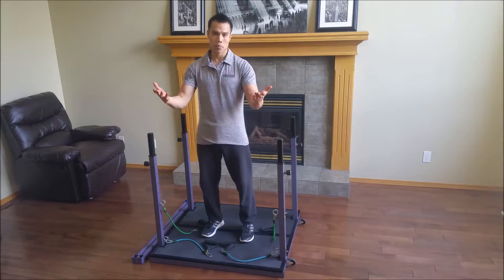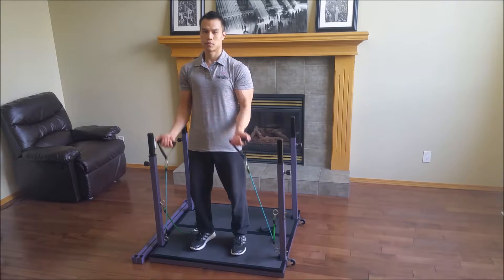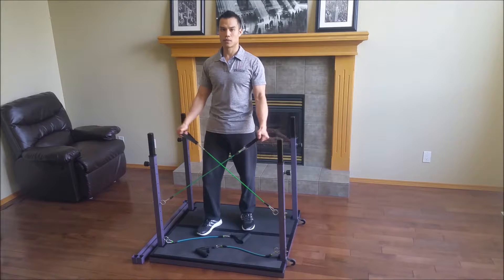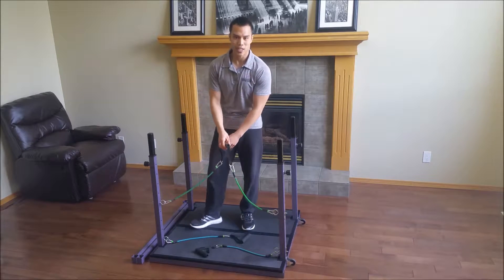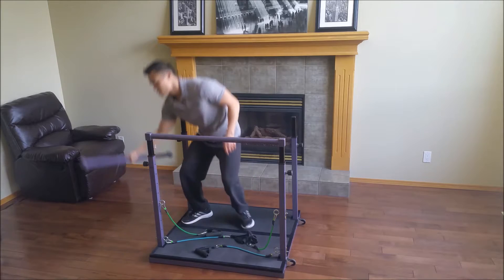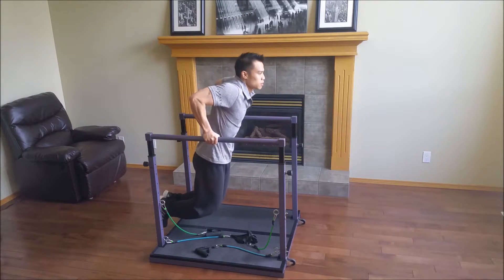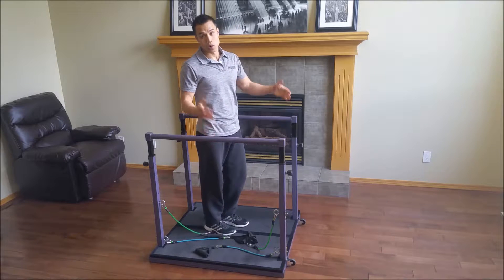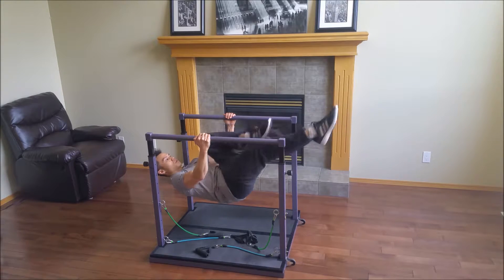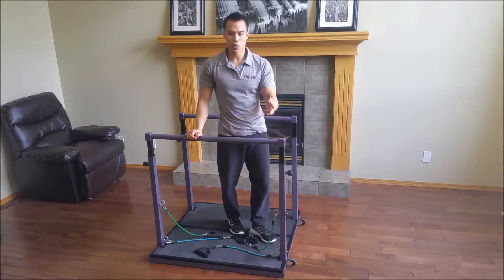You can do all sorts of exercises such as bicep curls, or side raises. It's even got parallel bar attachments for exercises like dips. Or, if you're feeling a little bit ambitious, hang in bicycles. I think you get the point — you can do chest presses, rows, all sorts of movements.